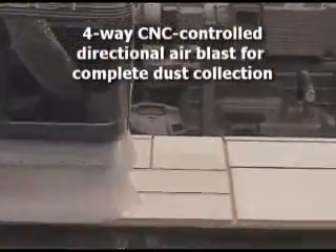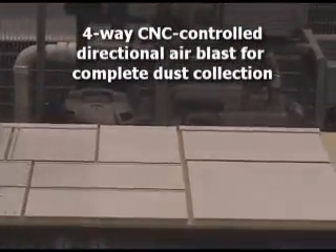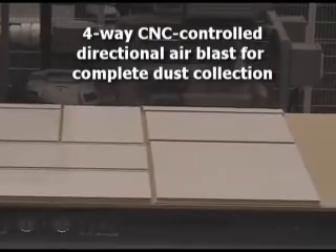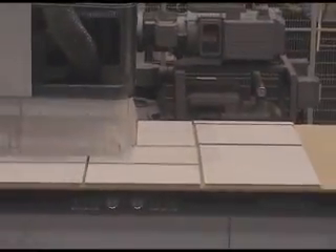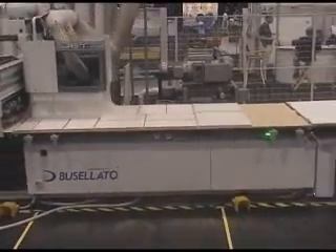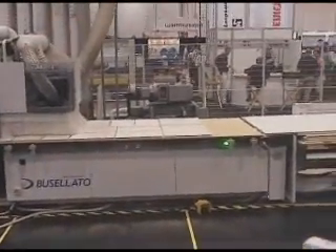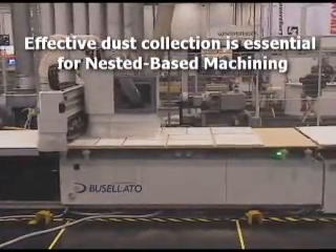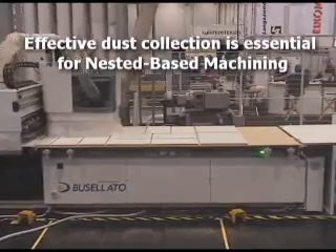All Bufalado router tables are equipped with a directional four-way air blast to blow dust from between the parts so the dust collection can effectively remove it. The four air jets are managed by the CNC control based on the direction the machine is cutting, so that only the jet behind the tool is blowing. These air jets, combined with the integrated dust collection on the unloading arm, clean the table completely.